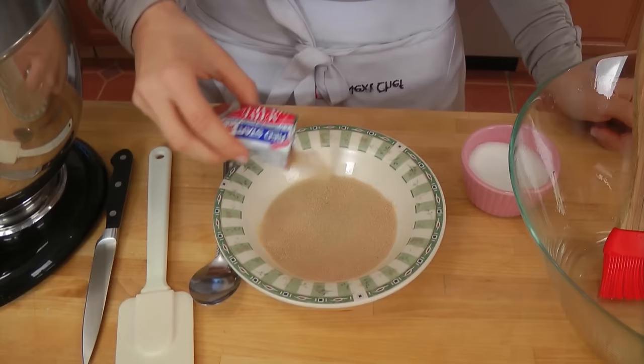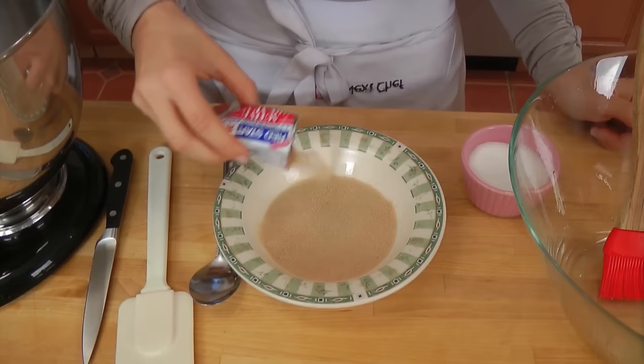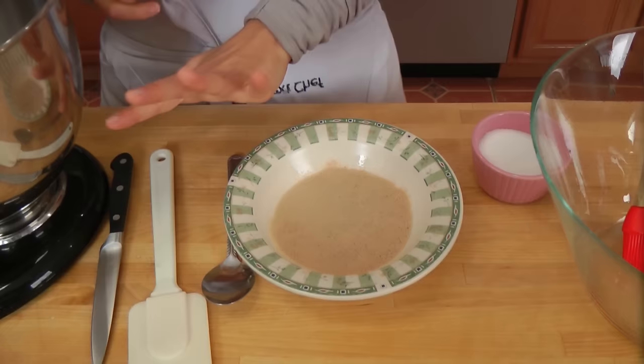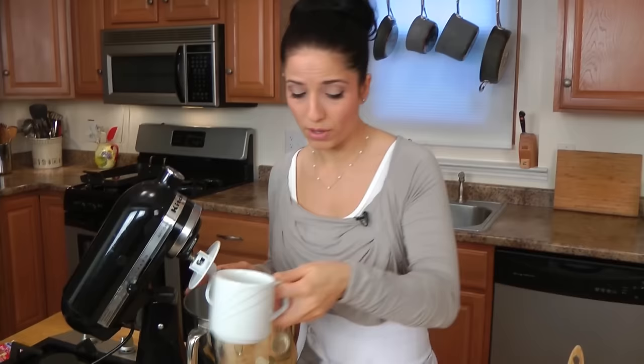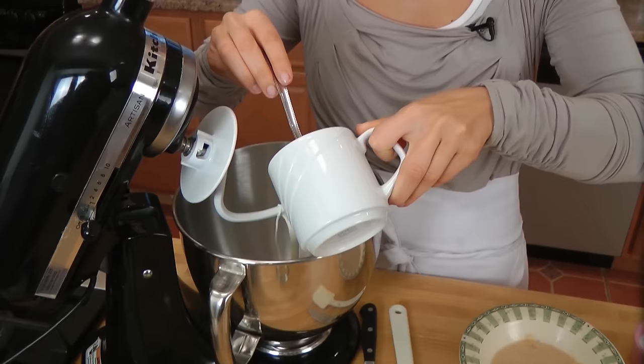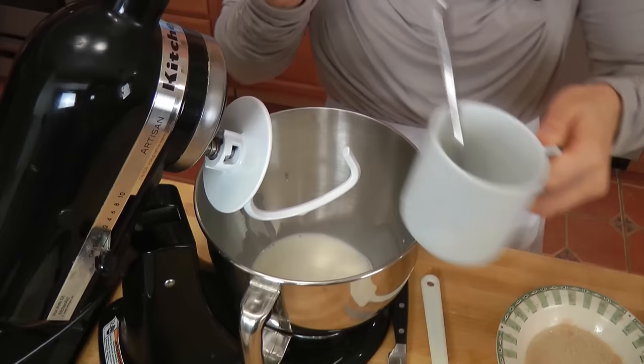I'm going to sprinkle the yeast all over the top, and then leave it aside for about three to four minutes until it starts to activate. In the meanwhile, we're going to start making the dough. In this big bowl, I'm going to put in my milk — which is whole milk. I do stress that you use whole milk for this. I always like to have skim on hand because that's what I drink in my coffee, but for this it has to be whole milk. It makes a huge difference.